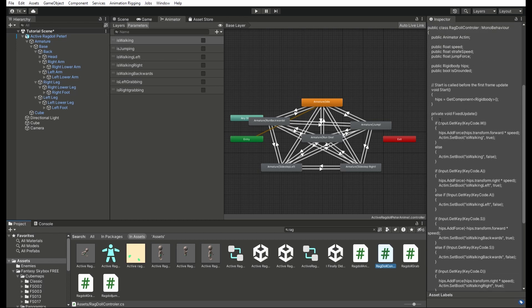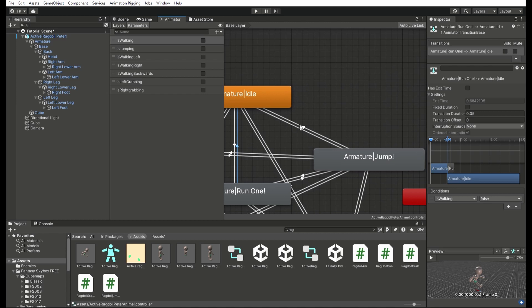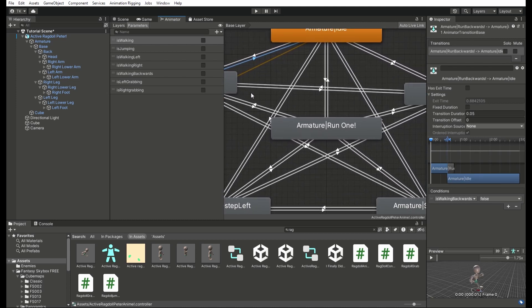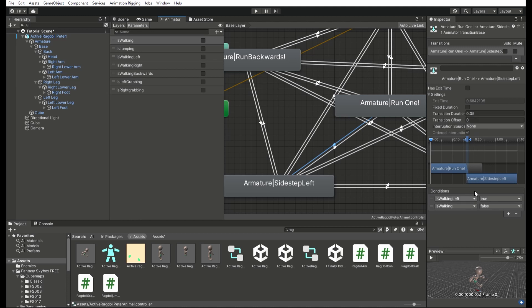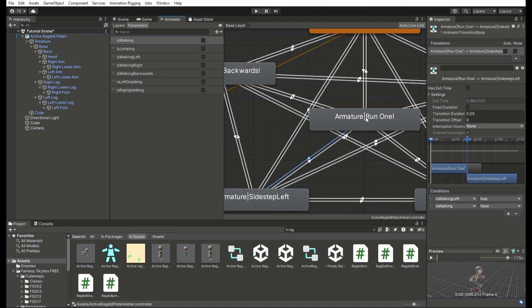Basically, the idle animation just goes to the running animation if running is true. Make sure that these parts are set up correctly, and when it goes back, make sure these are still set up right, and it just goes here when running is false. It goes here when jumping is true, and goes back when jumping is false. It goes to walking backwards when that parameter is true, and back when it's false. But when it goes from run to one of the other walking animations — like when it goes to sidestep left — it goes here when running forward is false and sidestepping is true. Like if you stop holding the W key and start pressing the A key, then it will go to left. However, if you actually stop pressing the A key and start pressing the W key, it will go back to run one if sidestepping is false, and it'll work the same way for every other running animation that is not the jumping animation.